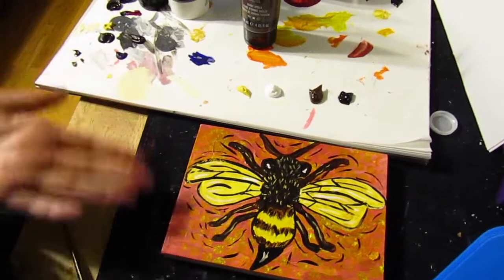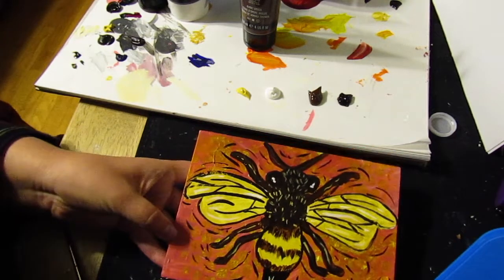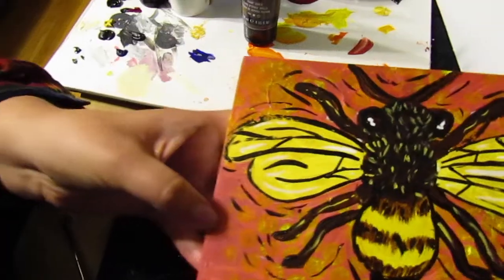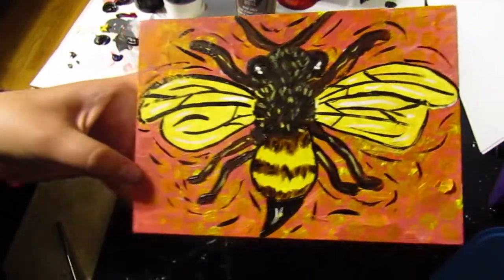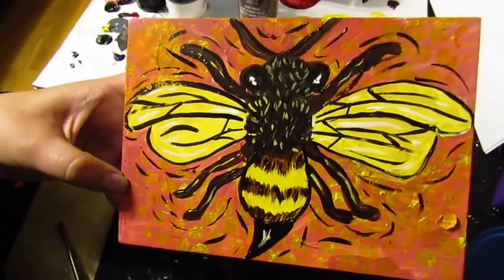And there you have it — a brand new fuzzy bumblebee friend for our art portfolio! That's all for today. I hope you guys really enjoyed the lesson and found it helpful, and that you have something great for your portfolio. I'll see you next time on our next lesson — have a beautiful lovely day, bye!